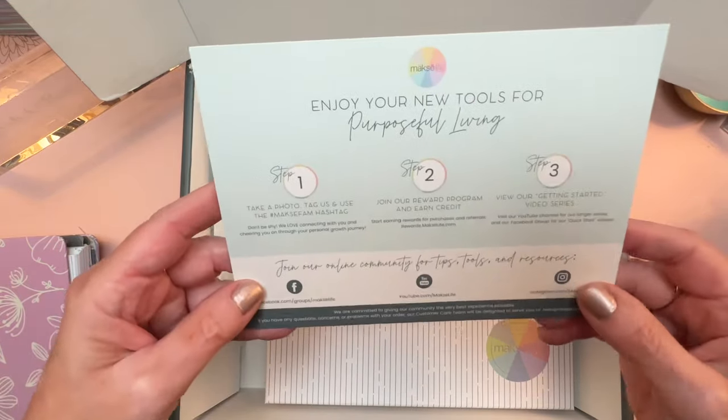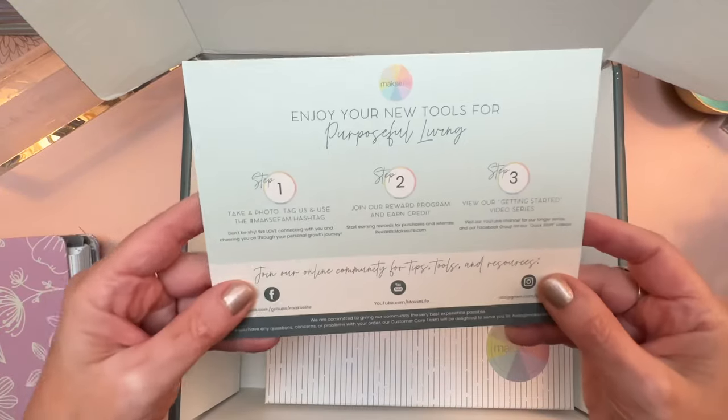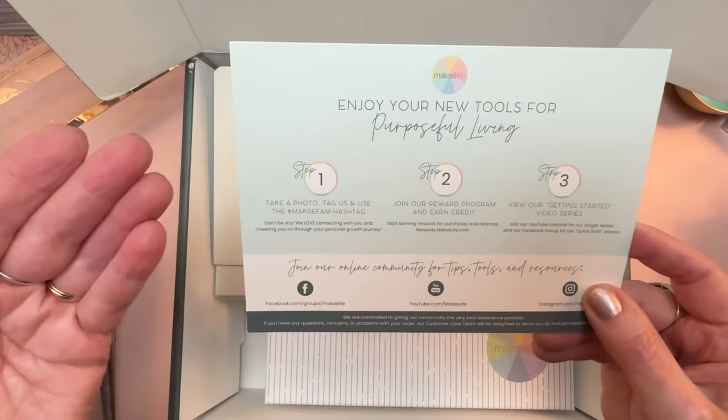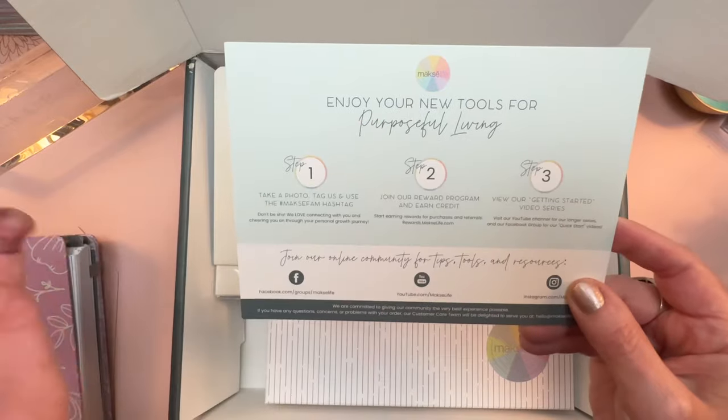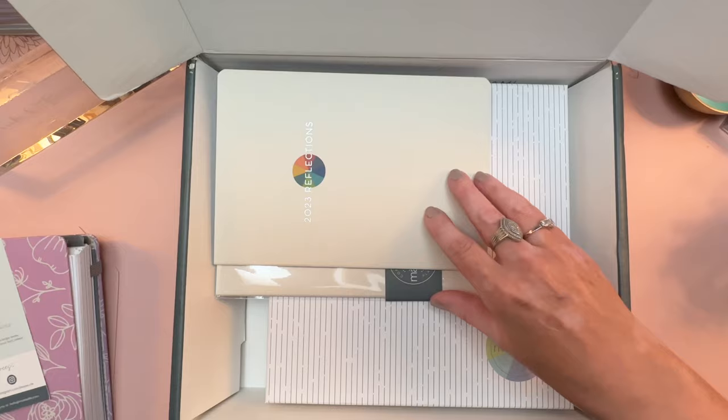This is a guide that will also come on an insert in your box when you order a planner. It tells you step one, step two, step three how to connect with the Moxie Life Community or the Moxie Fam.